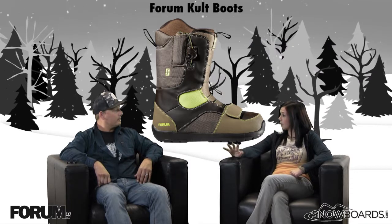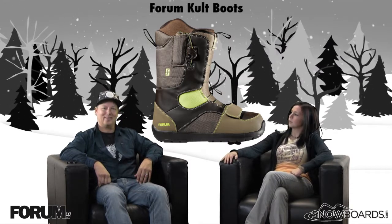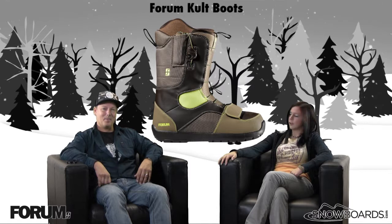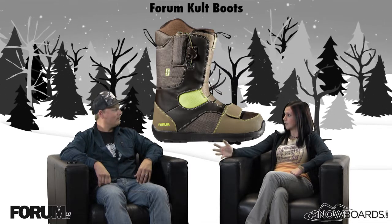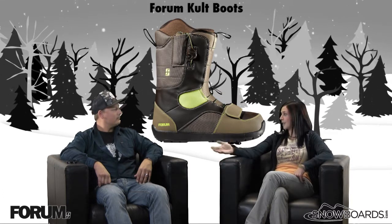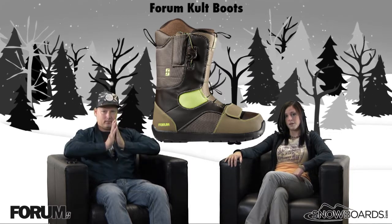Thanks for being here — I think you integrated yourself back into civilization very well. That's the Forum Cult boot: a great boot for the beginner to intermediate level rider looking for a soft boot with a lot of convenience features, something they can get in and out of and really customize in terms of tightening. Check it out on Snowboards.com and thanks for watching The Morning Shred.